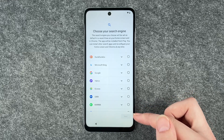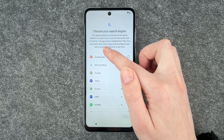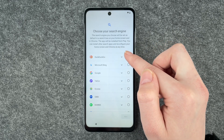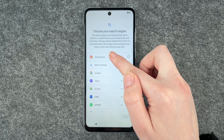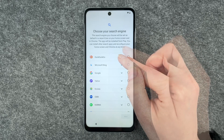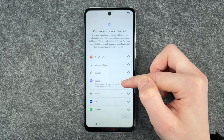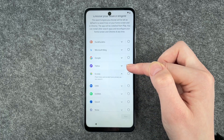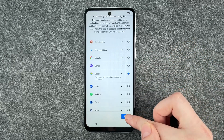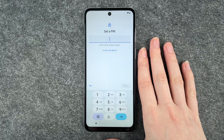Now we can choose our search engine. The search engine you choose will be set as default in the search box on your home screen and in Chrome. You can install other search apps and reconfigure your home screen and Chrome at any time. If you click on these little arrows, you can get more information about each app. Ecosia, for example, plants trees and protects your privacy as you search. We'll go with that for now, but you can also reconfigure it later.